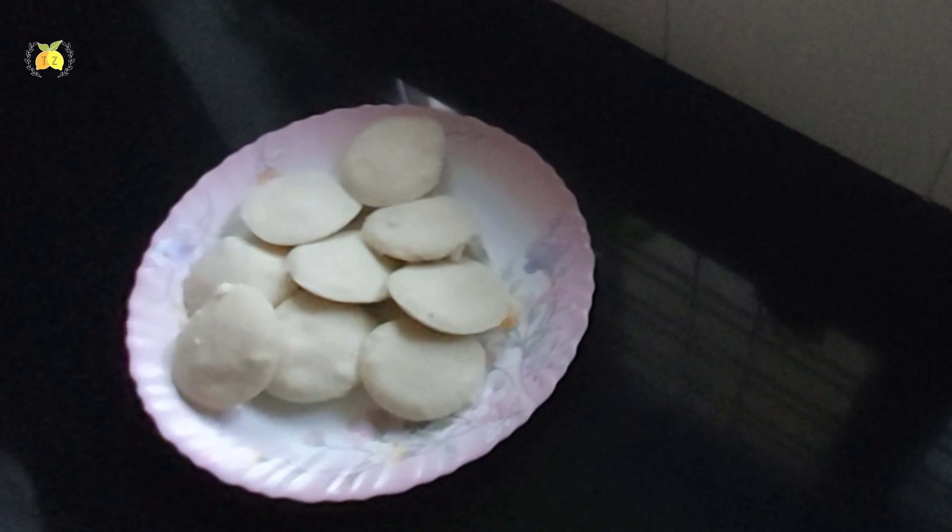Now it is ready — super soft and ready for this recipe. If you have a cup of rice, you can add half of the rice. You can add a cup of rice.